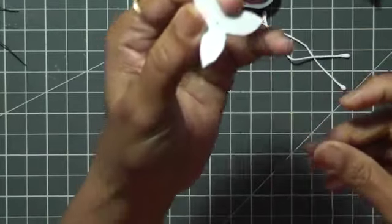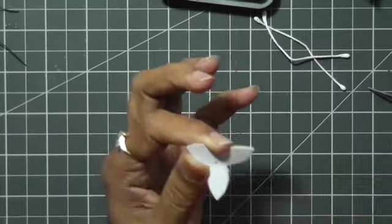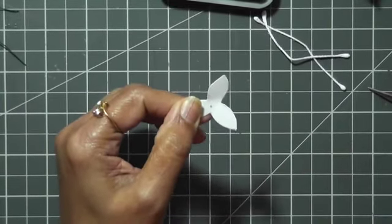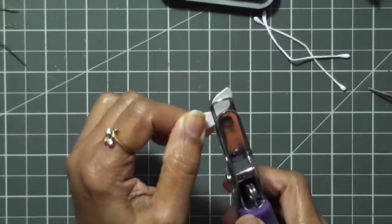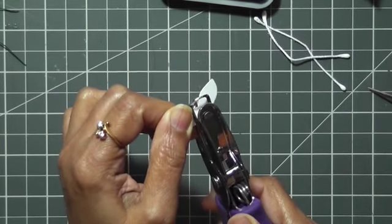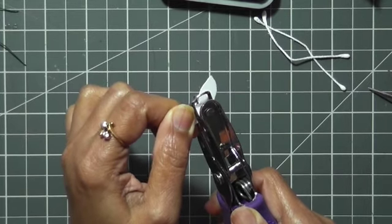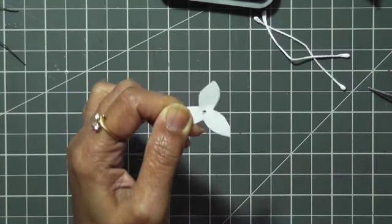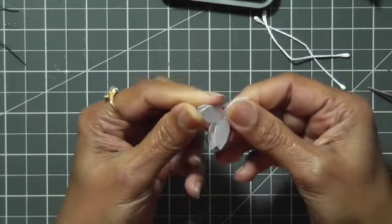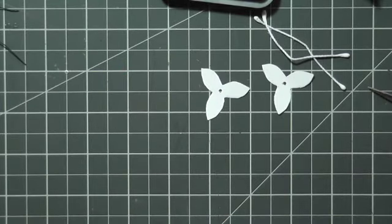So I have these two petals cut and ready. Before separating them, I'm going to punch the hole over here. If you don't have this punch, you can use any piercing tool. Now I'm going to separate them.